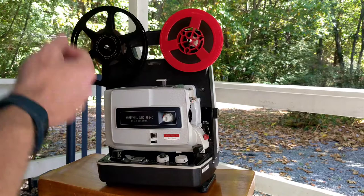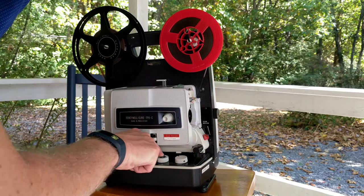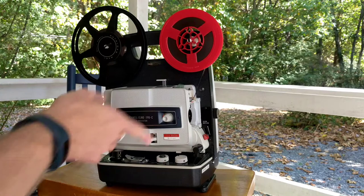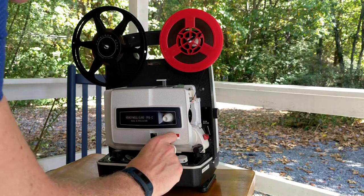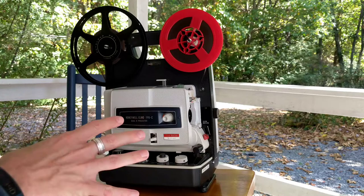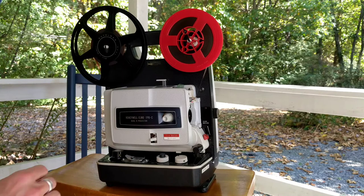You can also do rear projection. How you do that is there's a little button here that you push down and you turn the white part of the dial backwards, and it will run the image projected backwards. You can also show still images when you're projecting — how you do that is you turn it counter-clockwise one on the dial to still.